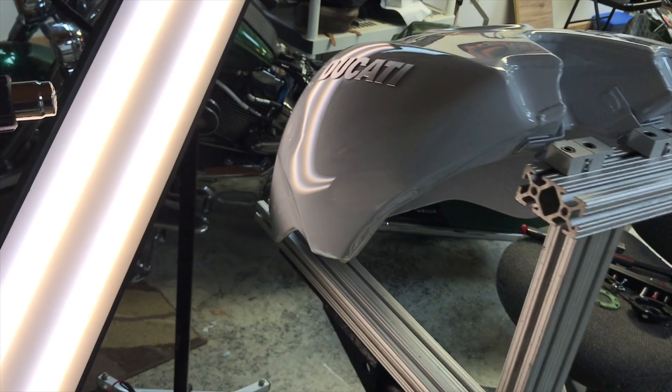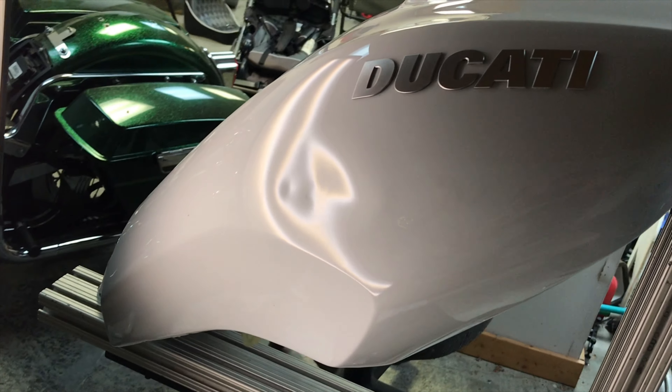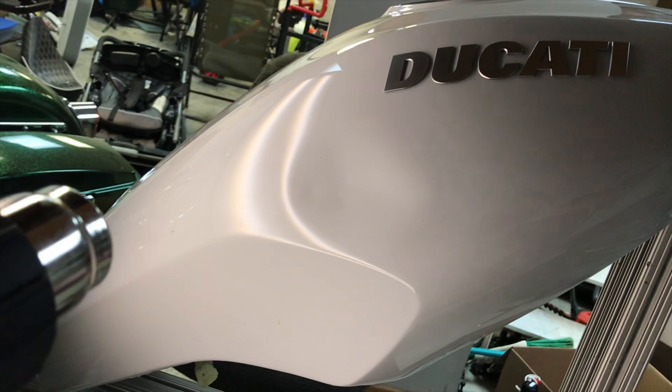Hey guys, Stephen Hamby here again with Denton Hogs Paintless Dent Repair. This is going to be part two of a two-part video. In this video we're going to be repairing a 2018 Ducati Xdiavel S gas tank. The same customer sent us two gas tanks — both of his bikes fell over into each other, damaging both gas tanks, so we decided to split it into two videos.